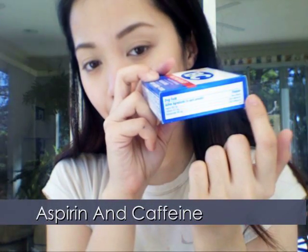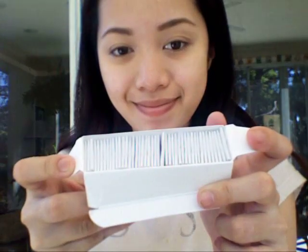If you are using BC powdered aspirin, take out one of the packets. Inside the box it should look like a packet of gum. Take out one packet and open it.